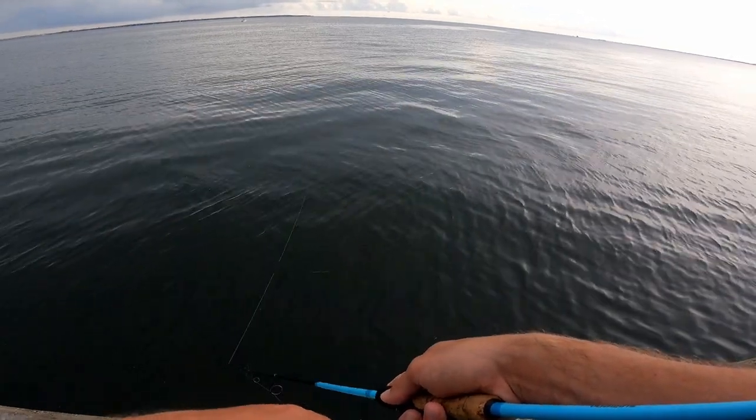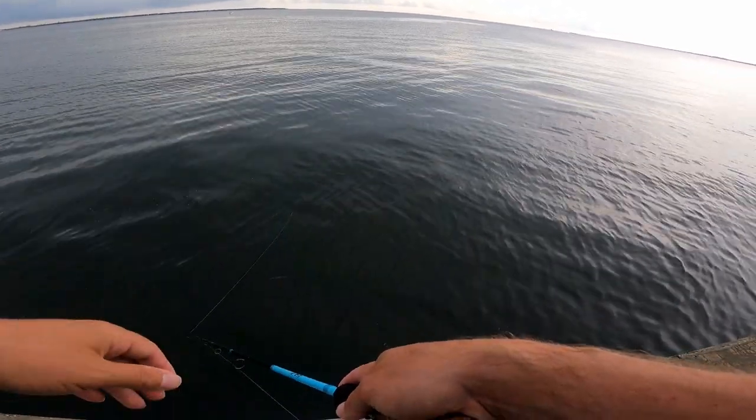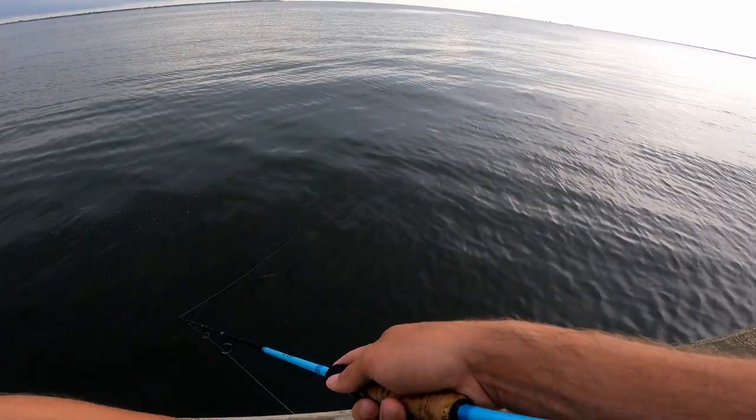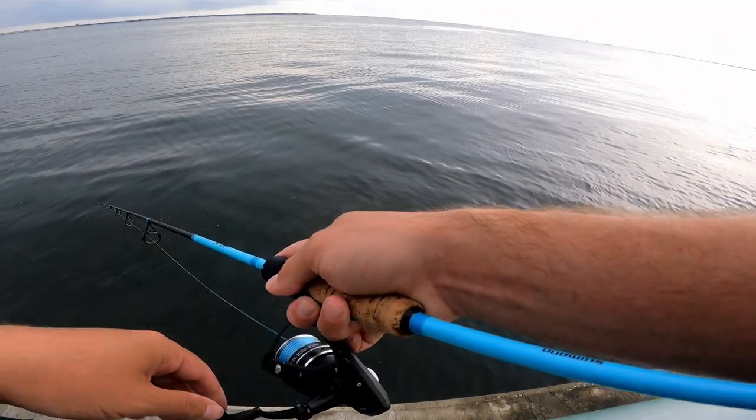I know there's fish down there. What I do is drop in some shrimp or something, give it a second, then throw the cast net. That's a good idea. Oh man, that was a decent fish!